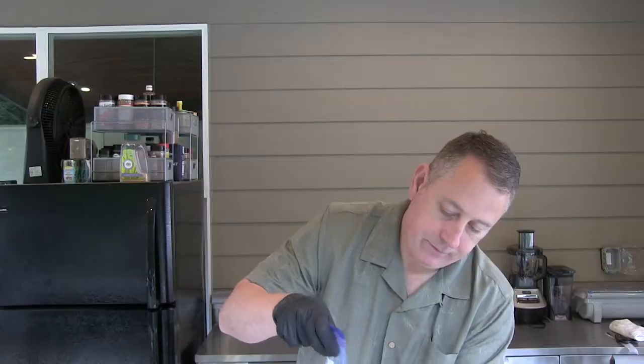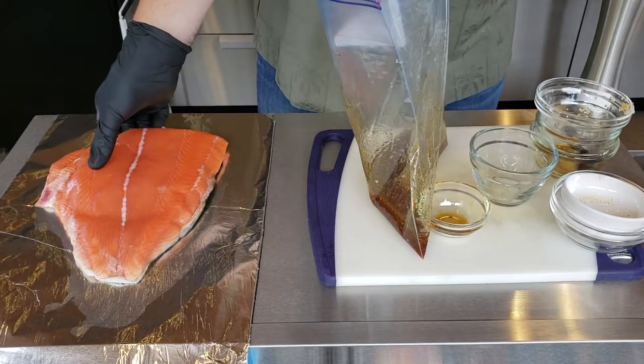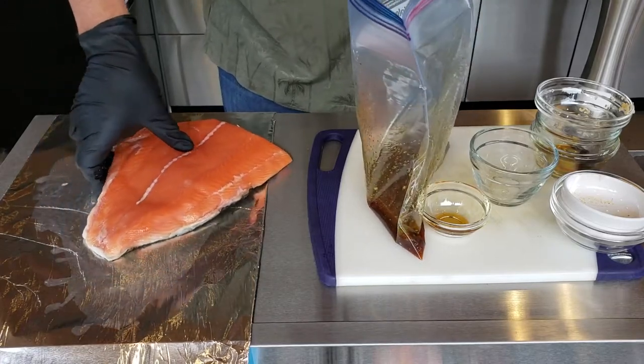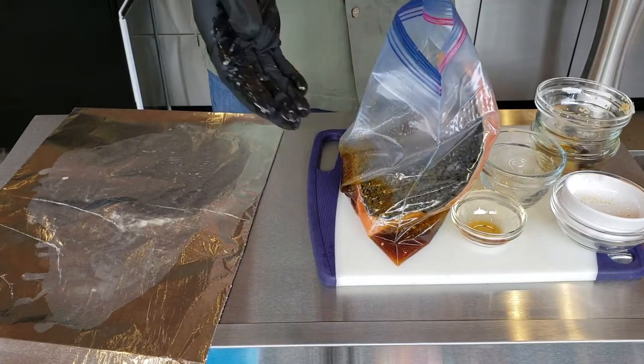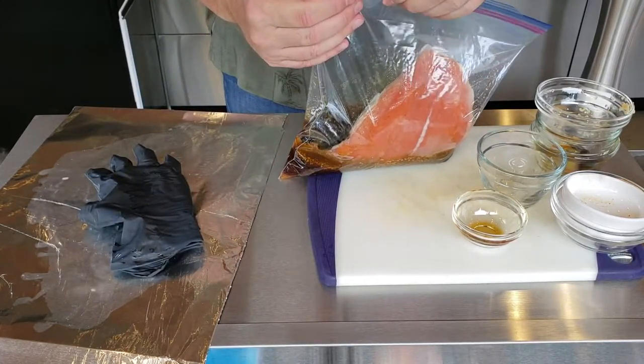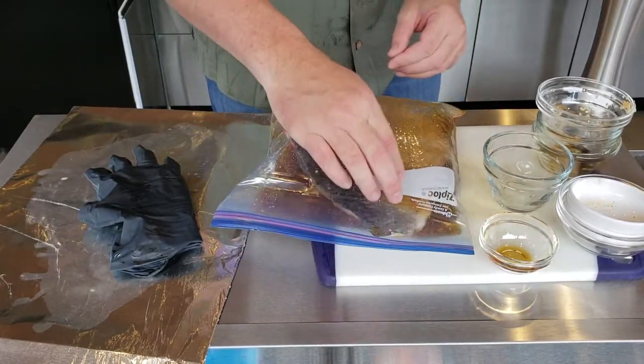Just want to kind of mix that around a little bit and put the fish in — slippery fish. Make sure it's laying in there. I'll put it in the refrigerator so the meat side is getting the majority of that marinade. Put it in for at least an hour, up to all day if you want, but probably more like four hours or so. When we pull it out of the marinade, we'll get the Yoder fired up, put the fish on there, and put the rub on right before it goes on the Yoder.